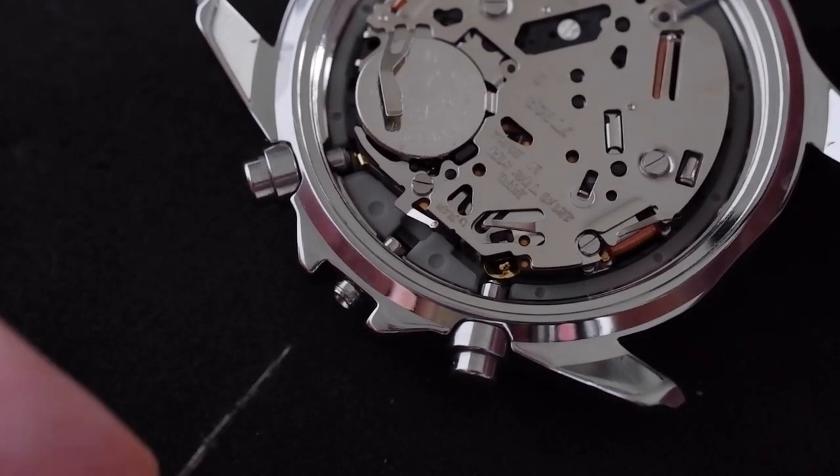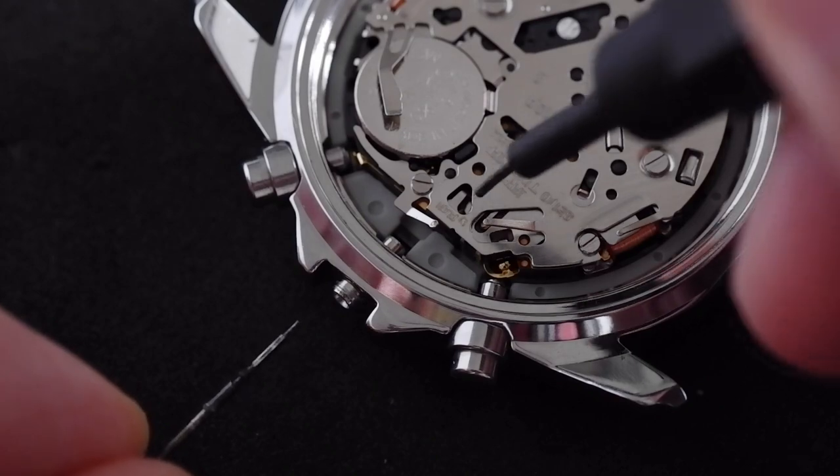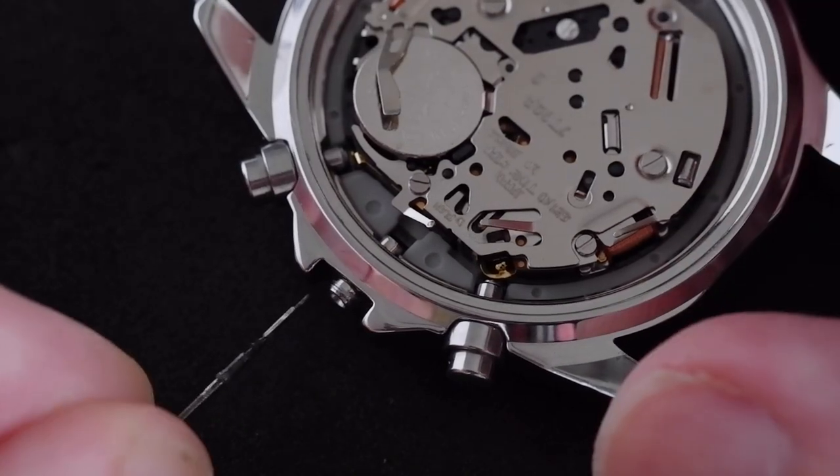That's all it is — it doesn't require much pressure. If you're struggling to pull it out, don't push harder. Just try again and pull it out one click, because you don't want to break anything.